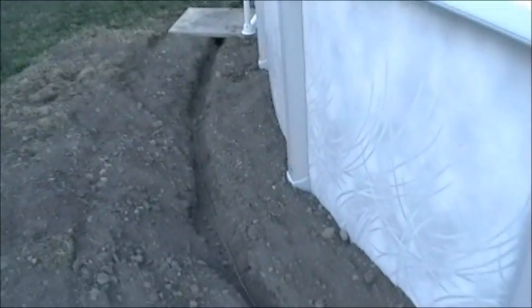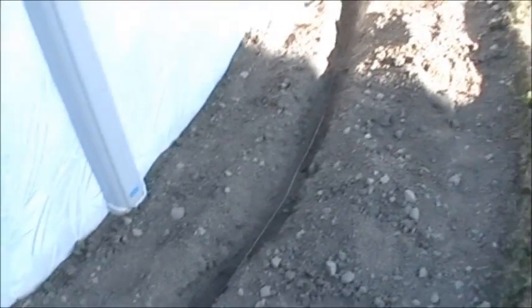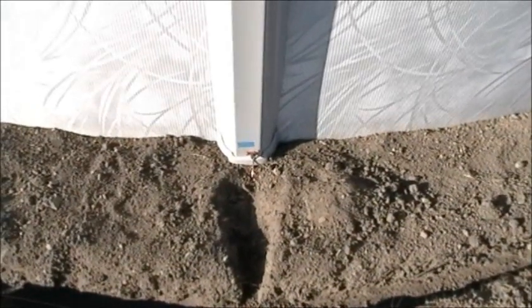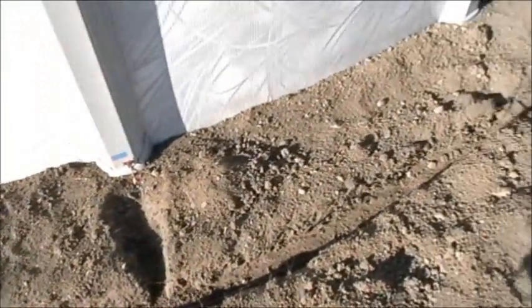We dug this trench with a pickaxe, made it nice and narrow — probably the best way to dig it. The connections are supposed to be evenly spaced around the pool. In our case we had 18 pillars, so it couldn't be perfectly evenly spaced, but we got as close as possible.